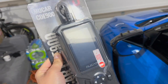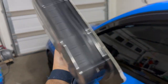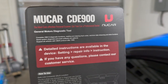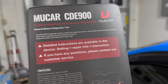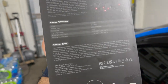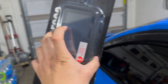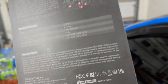Today's sponsor is Mucar. They sent over one of their units called the Mucar CDE-900. This is basically an OBD-II sensor that you just plug into your car to run some diagnostics and see what's going on. Most OBD-II scanners have pretty small screens, but this one has a four-inch screen with a resolution of 480 by 854 pixels. It's sort of clear — not HD clear — but who needs an HD screen just to run diagnostics?